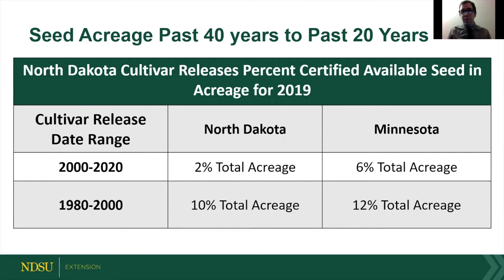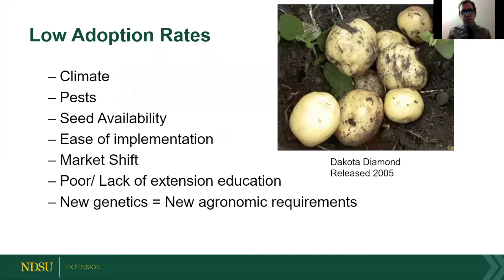In the past 40 years it's about 10%, a little better with some older varieties, but they're just not being adopted. All this hard work isn't really flourishing, so we tried to do some experiments and talk to some people about why that is.